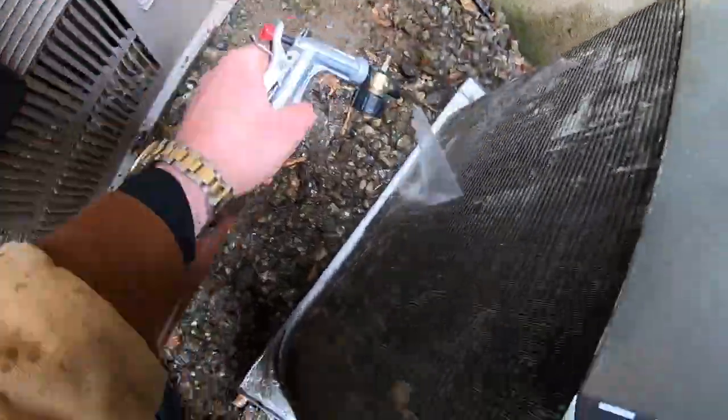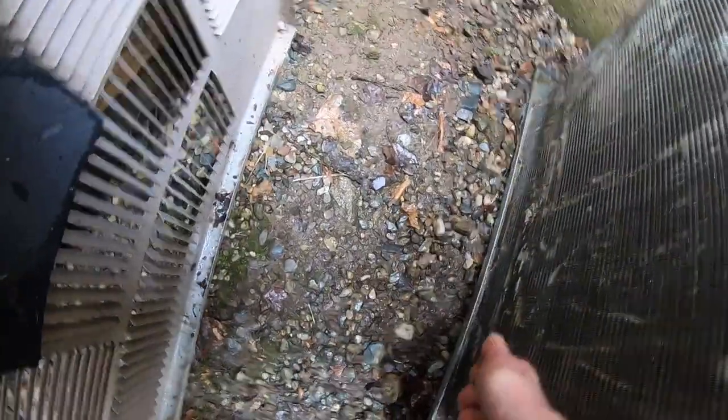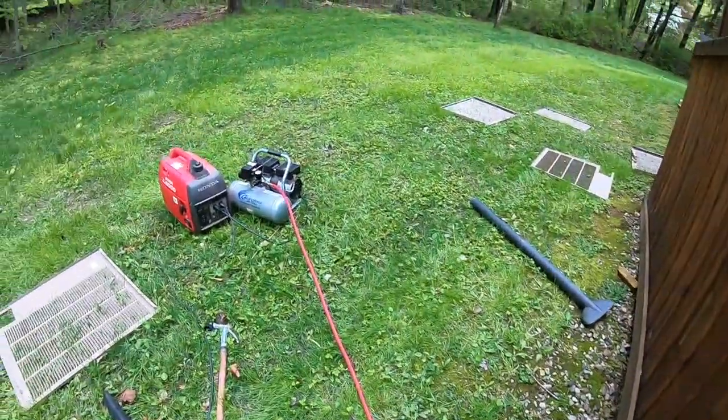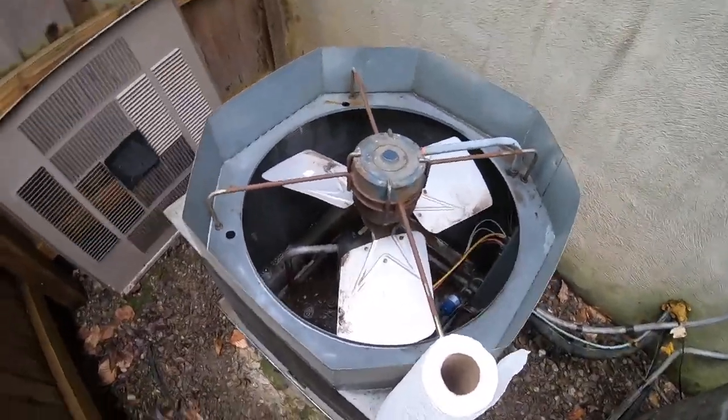I vacuumed out the water and I'm in the process of getting rid of the rest of this for no real reason. Let's go get some paper towel and some cleaner again — probably unnecessary, but I'm thinking if I clean the fan blades and get the mud off, they'll be balanced a little bit better.